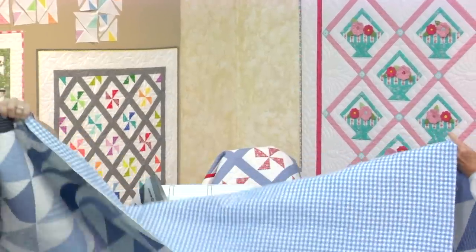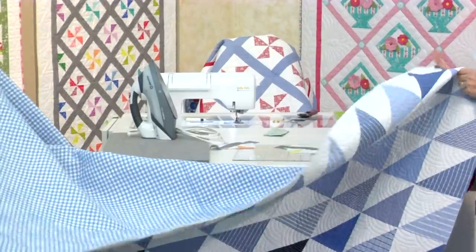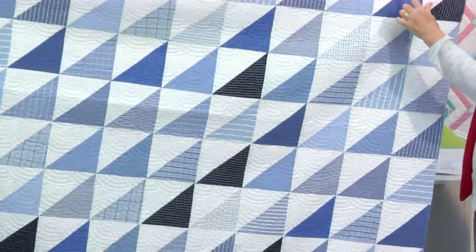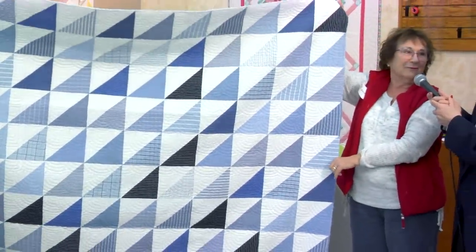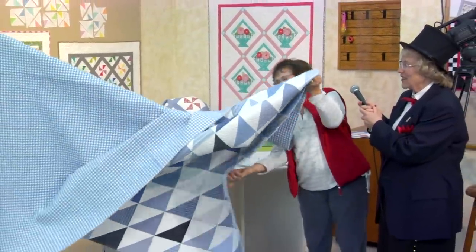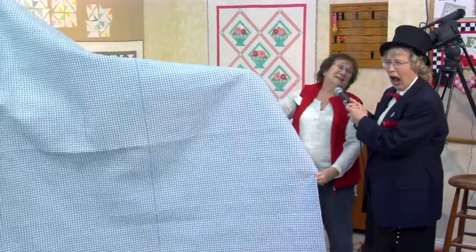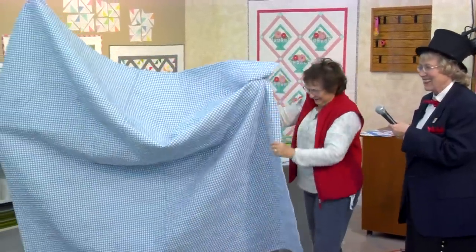What's the size of the block? That was with the value die, and I made the triangles from that — with the GO! cutter. That's very, very pretty. I love the check on the back. That's not a shirt, is it? Nope, that's not a shirt — it didn't work there. Very, very nice.